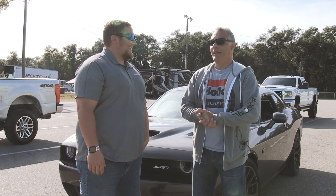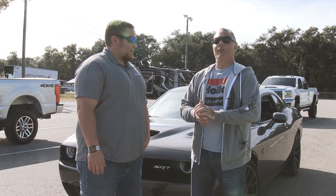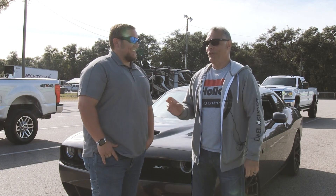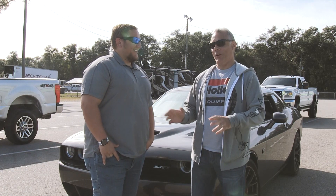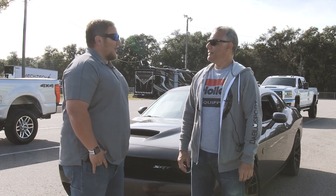I'm happy — it ran 11.40s last time we were out here and I really wanted to see that 10, so I got a 10.98. I'm happy with that. Drove it here with the radio on and the AC, and I'm gonna drive home the same way. So yeah, it went well. Okay, well what's your next plans for the car?